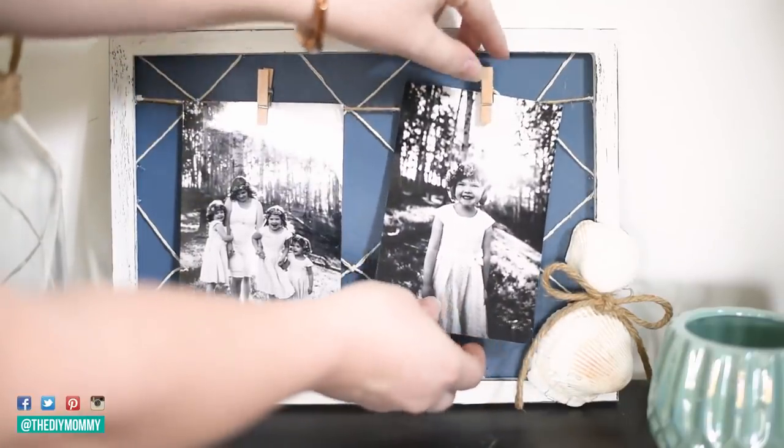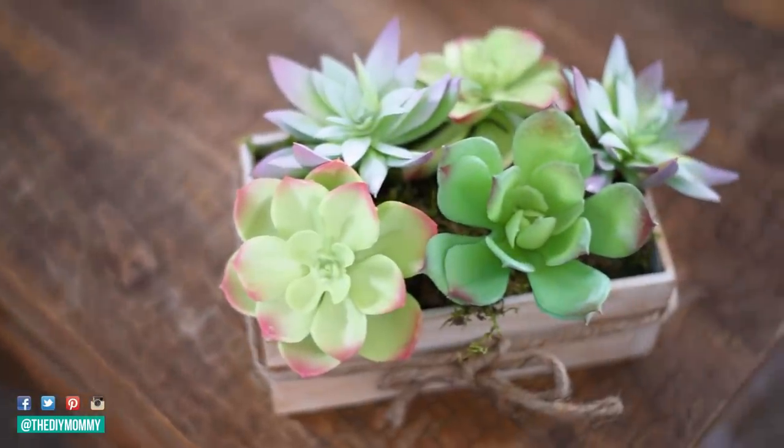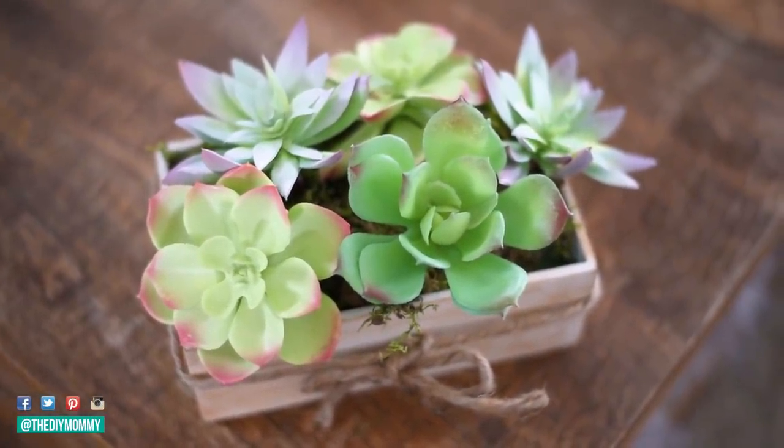Hi everyone, it's Kristina from thediymommy.com and today I want to show you six DIY decor ideas that you can make using items from the Dollar Tree. These are gorgeous for the summertime.